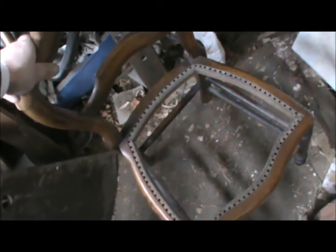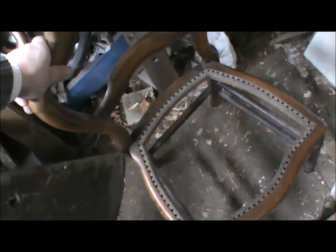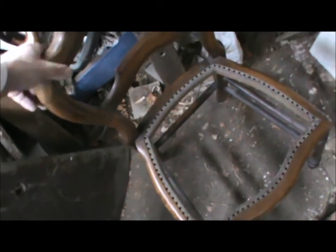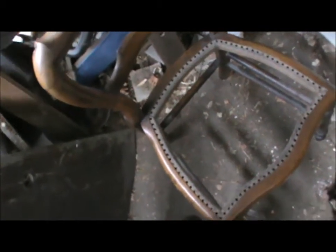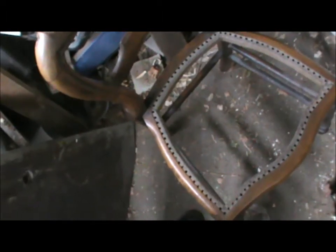It has some problems, mainly dry joints. I think it's going to have to very carefully be knocked apart, the joints cleaned out, and then re-glued and re-cramped up to give a good stable solid chair.